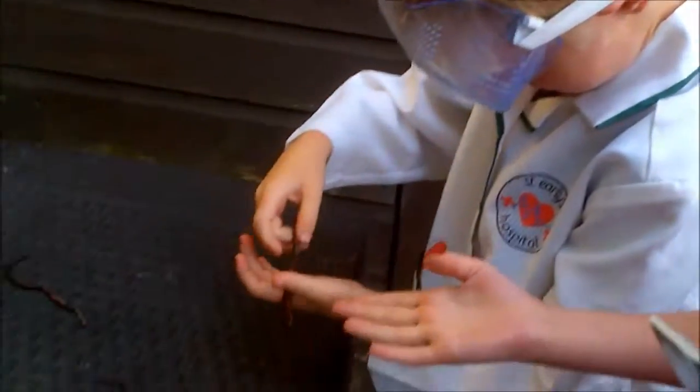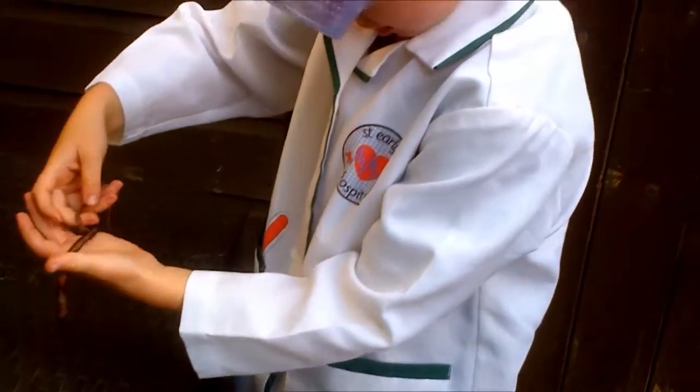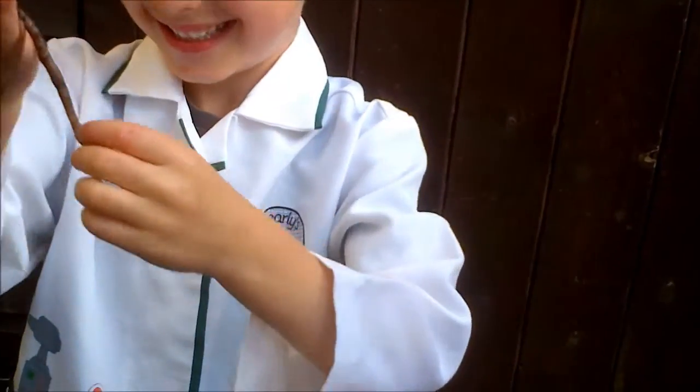We've got two big ones and two small ones. Billy, tell us about the worms. Well, there are two big ones here and one's been really fat. But this one poos a lot. Its poo is very interesting — you can see what it eats and it's kind of like mushed up soil, so it's not exactly what we eat.